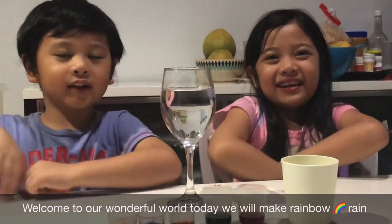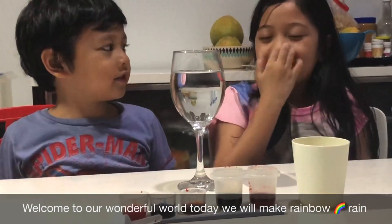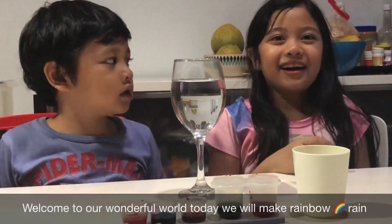Hello everyone, welcome to our wonderful world. So today we are going to make raindrops, but it's colorful.